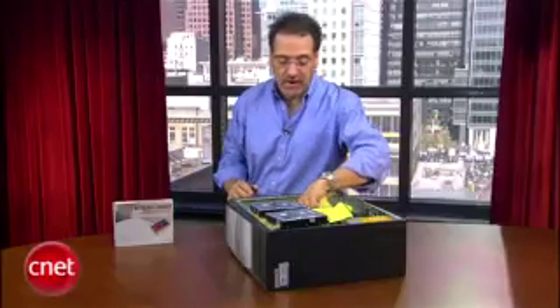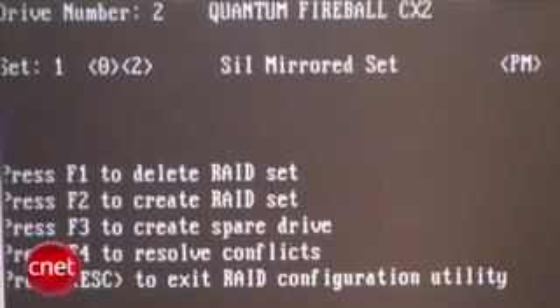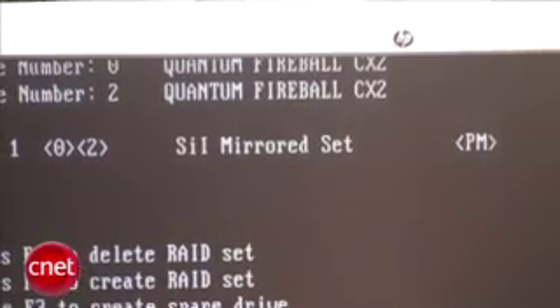Now we've got to add power to our drives — that's simple enough. Find two power connectors. Now power up your machine, and when you do, look for a new boot-up message that'll tell you how to enter RAID setup at the BIOS level. In that setup area, verify that your two drives show up and put them together as mirrored. Then continue booting into Windows and let that go on its way.